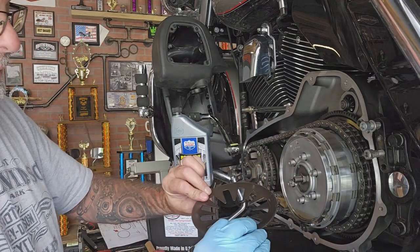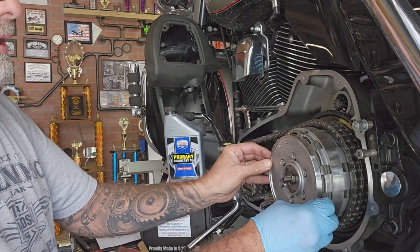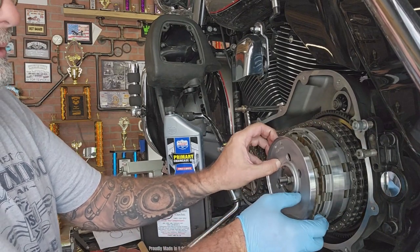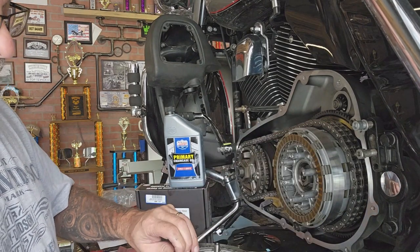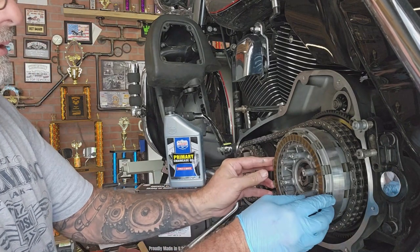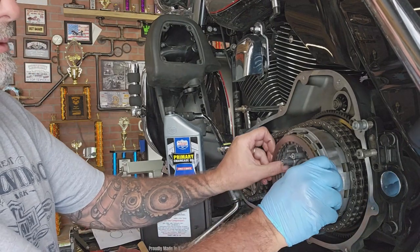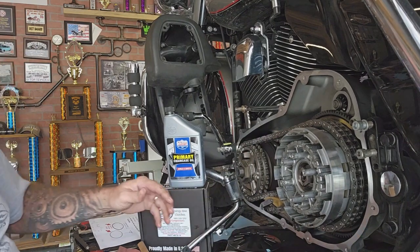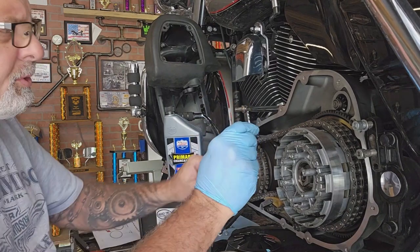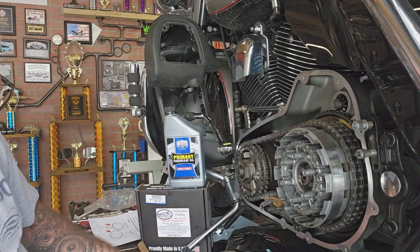Pull that spring off, set it aside — got a new spring I'm gonna use. Pull this pressure plate off. Look at that. Let's pull all these clutches out. That clutch actually doesn't look bad — I don't know what the deal was, why it went south.